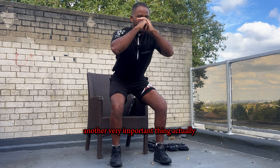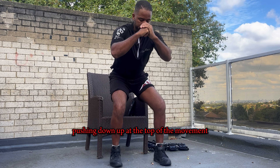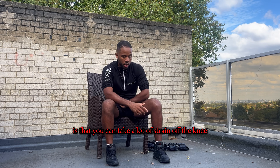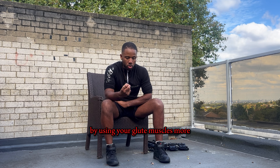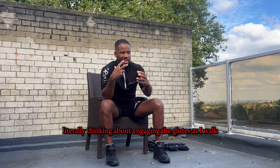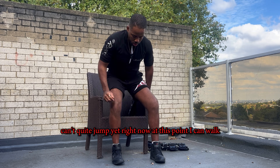Another very important thing: at the top of the movement, I'm pushing through my heels, pushing down, up — at the top of the movement it's important to engage the glutes. That's actually one thing I didn't know before the injury: you can take a lot of strain off the knee by using your glute muscles more, even as you're walking. So I'm trying to build that mind-muscle connection — literally thinking about engaging the glutes as I walk, as I move, as I jump, hopefully soon. I can't quite jump yet; right now I can walk.